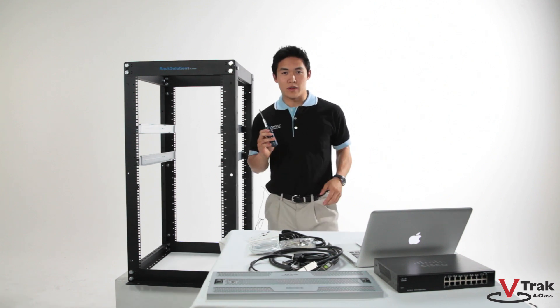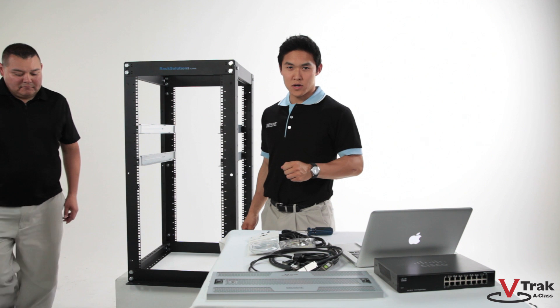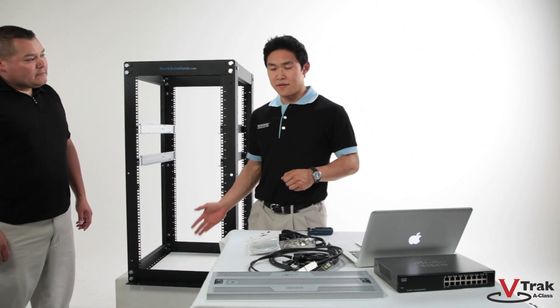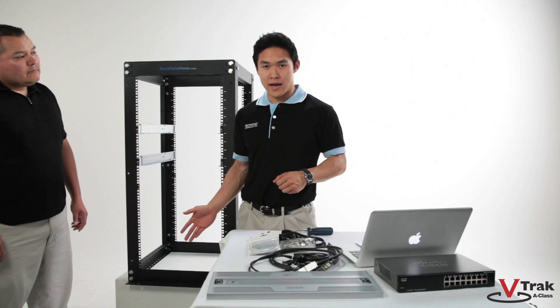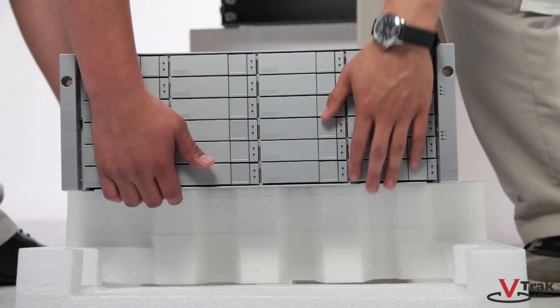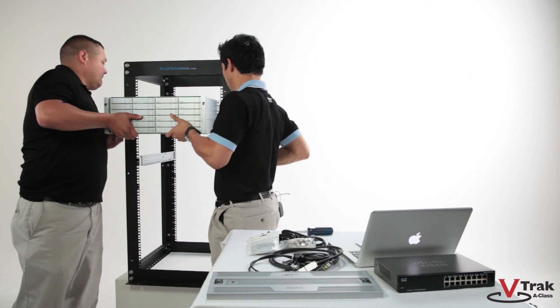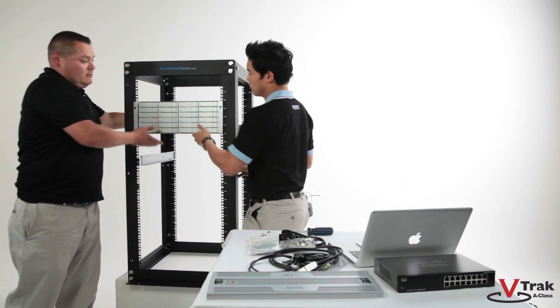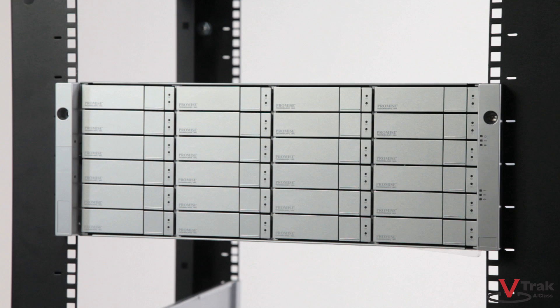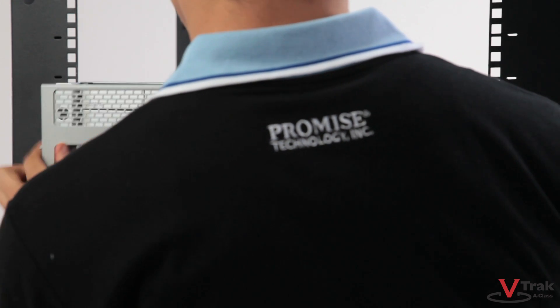Now that the rails are in place, we can rack the V-Track A-Class. This requires two people — you can get a coworker or a friend. When lifting the V-Track A-Class, do not lift it by the handles, but lift it by the bottom, front and center. Now secure the V-Track A-Class with its two front mounting screws and place the security cover over the front.